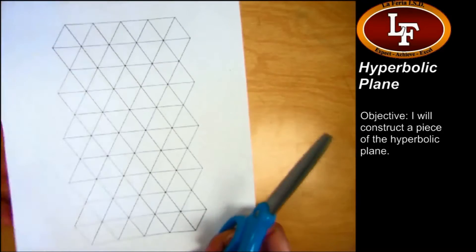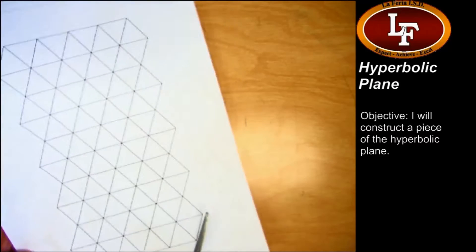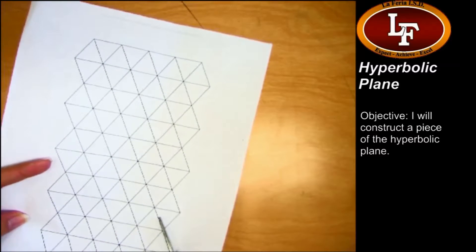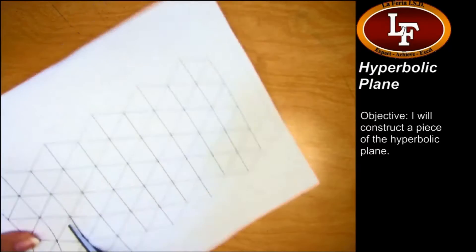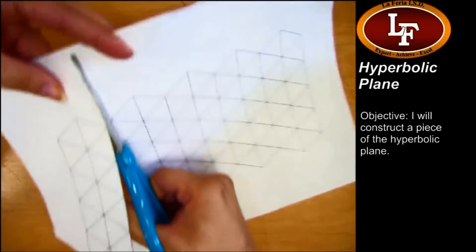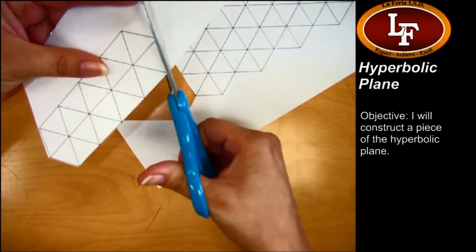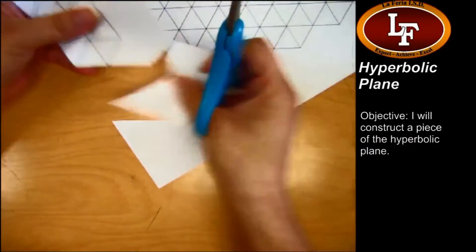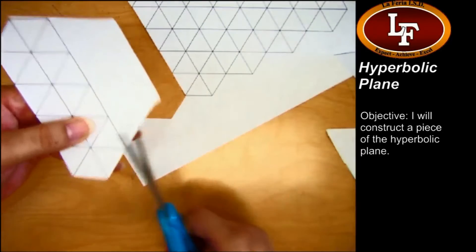First thing is I need to free a hexagon from here, so I'm just going to cut into the paper. I'm going to go ahead and take this whole section out. I'm going to keep cutting here. It's an excess piece of paper — it doesn't matter, so if you want to just tear it off, that's okay.